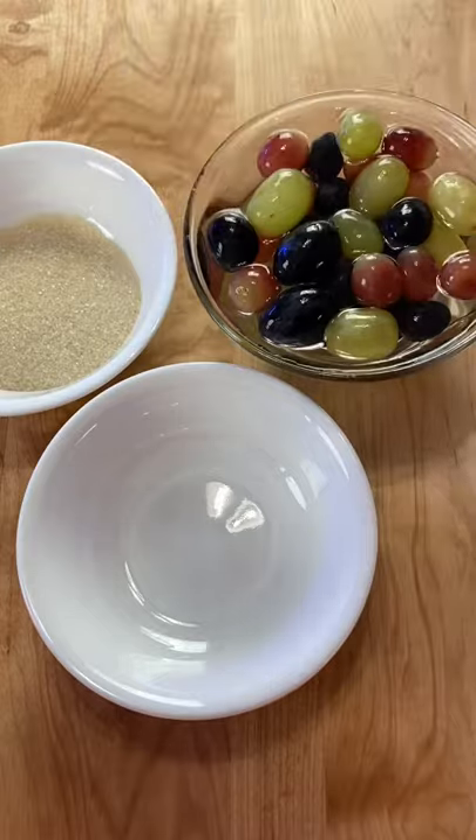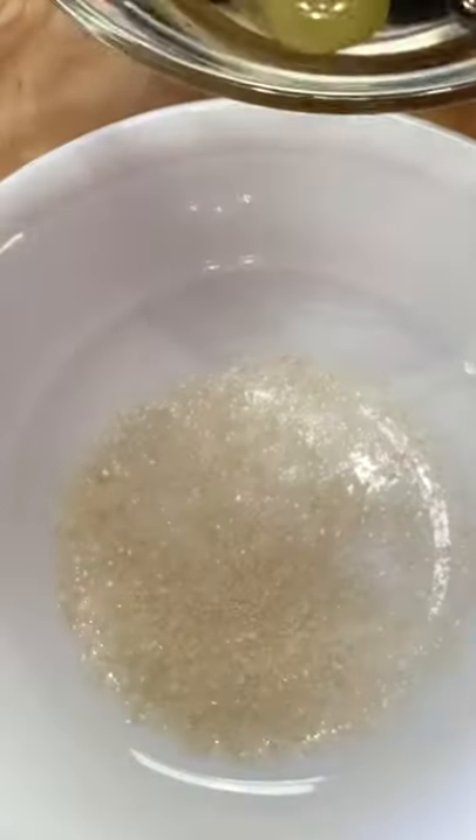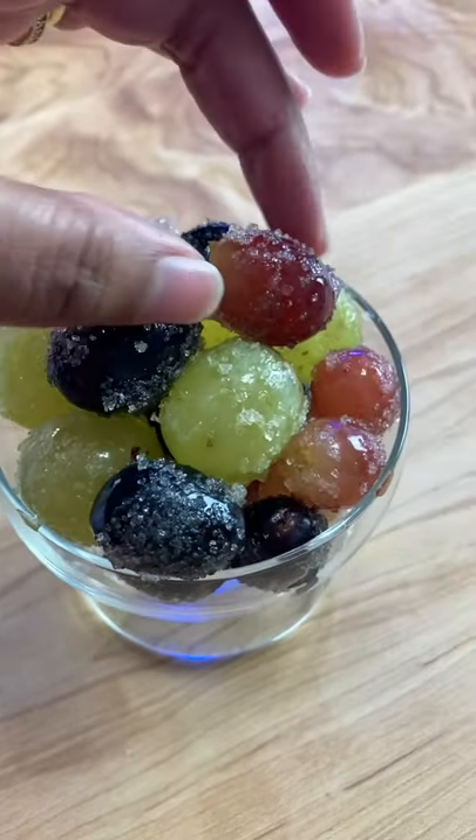The longer, the better. Grab your grapes and then you're going to roll them in your sugar. I like to put the sugar in just a little bit at a time. This is wonderful frozen, but you can also just serve them right away in a cute little glass. These are absolute perfection. Enjoy!